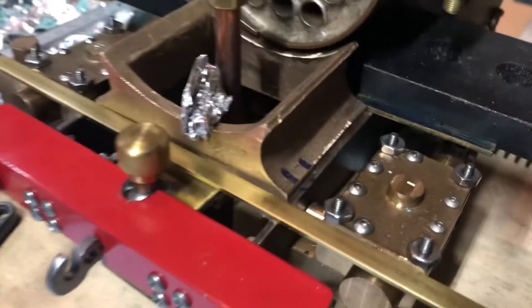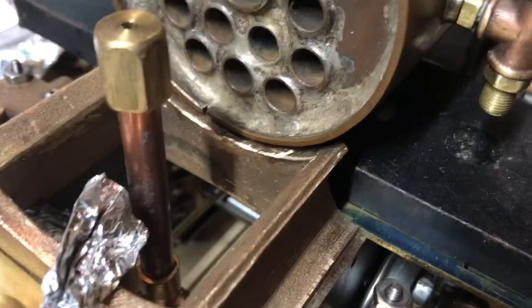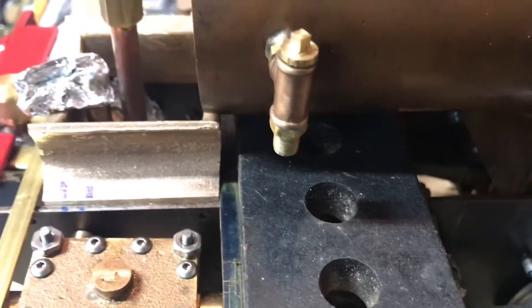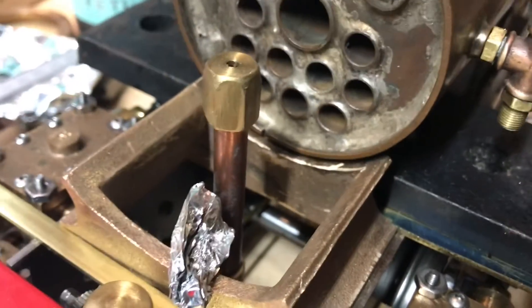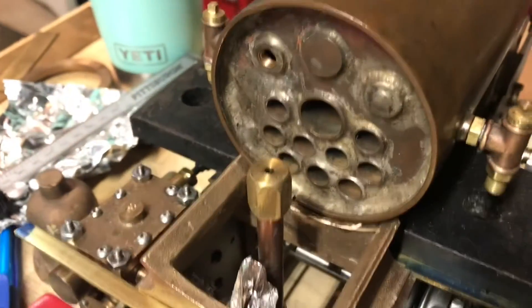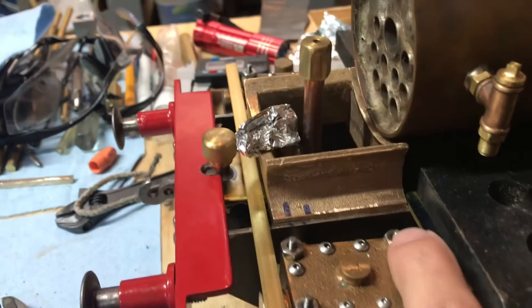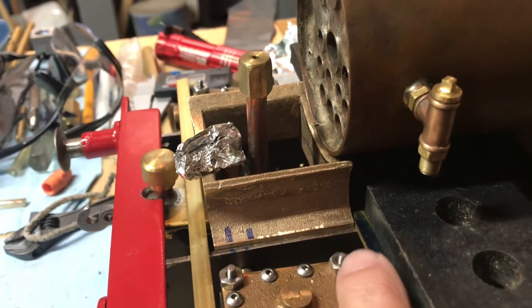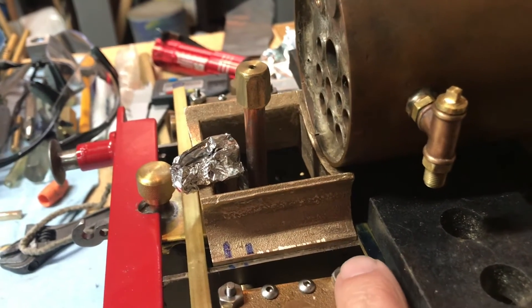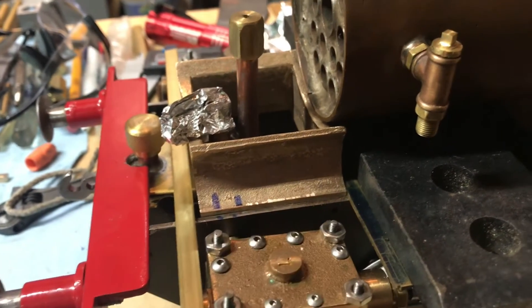I let the crazy glue dry overnight and did a little test fit with the boiler and a half-inch steel bar underneath. I'm thinking that is looking just perfect — there's just enough room for the thickness of the smokebox copper. So it's perfect. At this point I'll drill and tap and put in a 2-56 screw on either side, then I'll address the front.